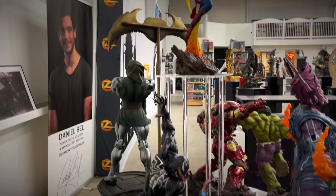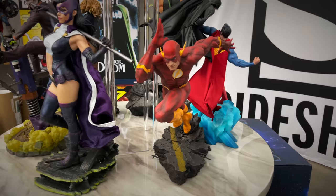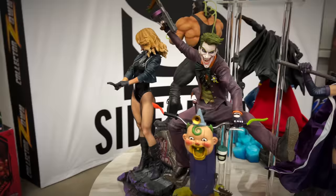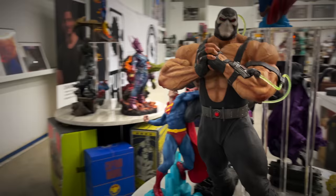Got some great art prints here. A lot of familiar pieces — some I did review and some I didn't. We definitely reviewed the Flash Premium Format and we got the Huntress, the most recent Joker Premium Format, Black Canary — love the base on the Black Canary — we've got Bane here, a lot of Daniel Bell sculpts, and a Superman versus Batman diorama.